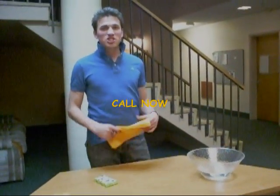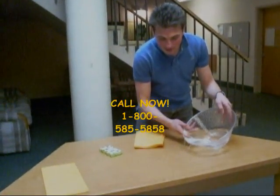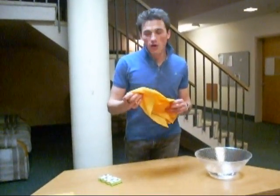Hi, my name's Zach with Sham-WOW, the cousin of Sham-WOW. We spill a little water on the table, we clean it up, and it does not drip. WOW! With the Sham-WOW.